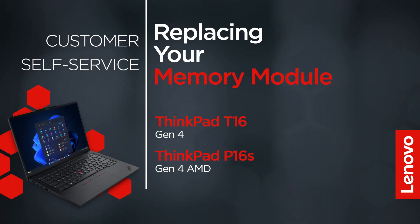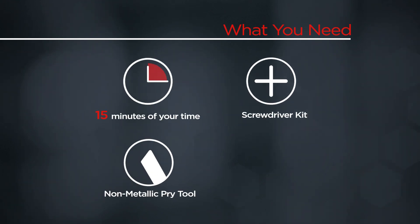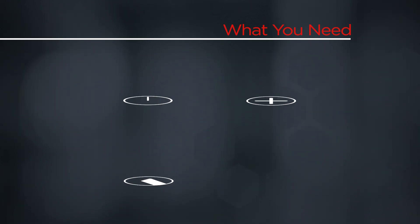This video will show you how to replace the memory module in your ThinkPad. The process in this video will work for the ThinkPad T16 Gen4 and P16S Gen4 AMD. You will need a screwdriver kit, a non-metallic pry tool, and 15 minutes of your time.